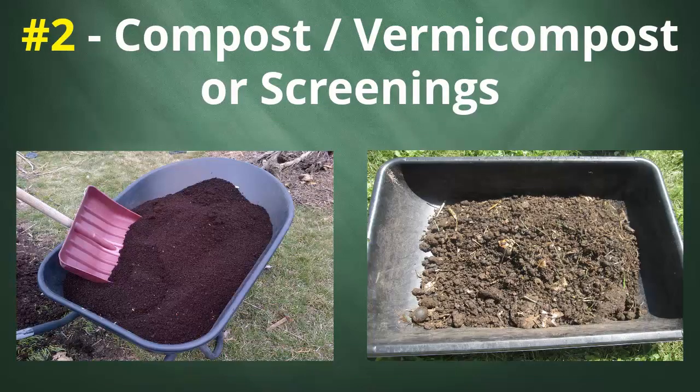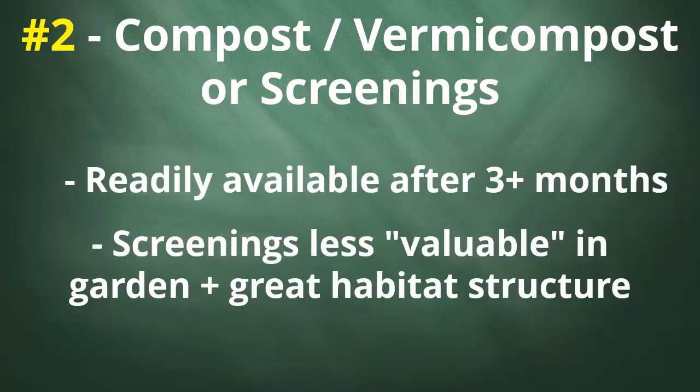Number two is compost, vermicompost, or the bulky screen material from either one of these processes. This is one that many of you should have access to once you've been vermicomposting or composting for at least a few months. Finished compost and vermicompost themselves can be great, but most people would prefer to use them in the garden. That's why these bulky screenings can be a better choice, with the added bonus that these materials can also add a beneficial structural element to your systems.